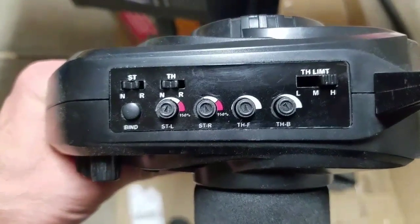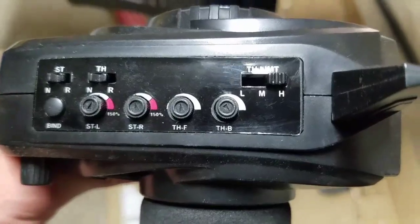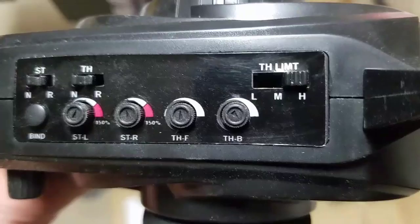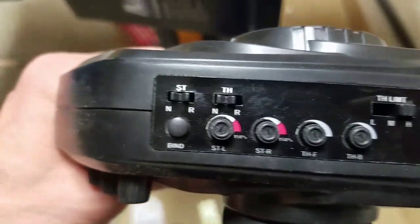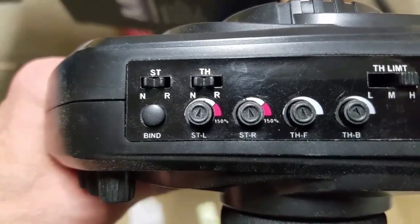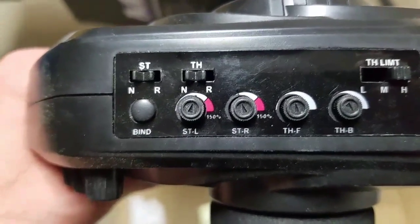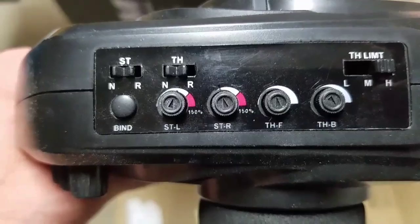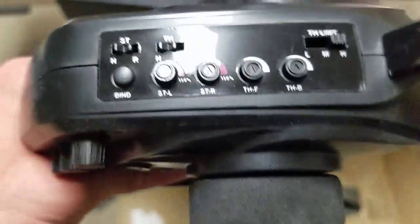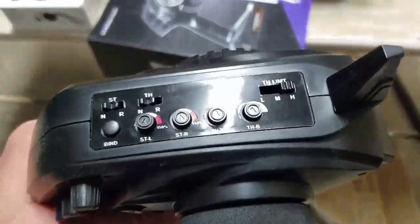Up top you can control the steering limits left and right, throttle forward and back, and there are three throttle limit settings: low, medium, and high. There's also a steering and throttle reversal switch — if the controller is operating backwards, you just flip it to the other position and it reverses the controls.